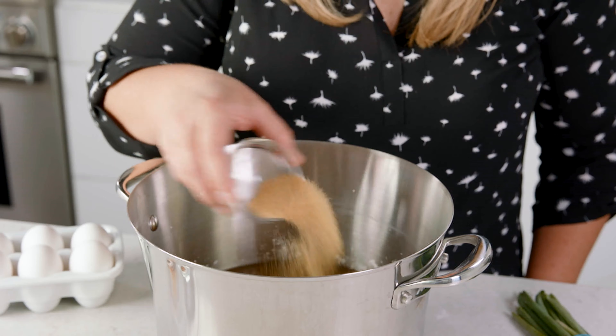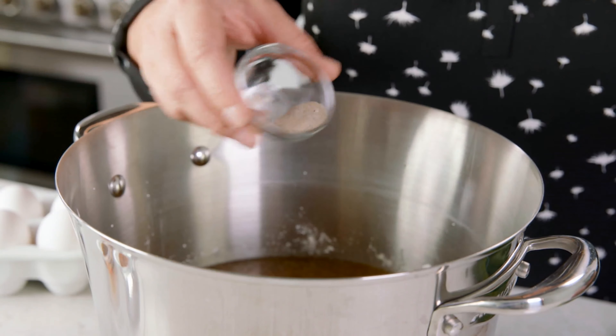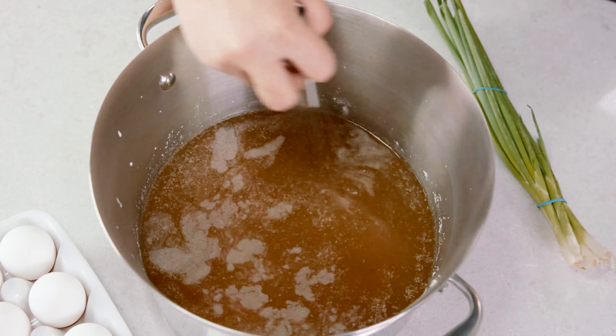Next we're going to add in 1 tablespoon of garlic powder, 2 teaspoons of ginger powder, and 1½ teaspoons of white pepper, which will blend in beautifully. But if you only have black pepper at home, go ahead and use that instead. Then give all these ingredients a stir until they are combined.